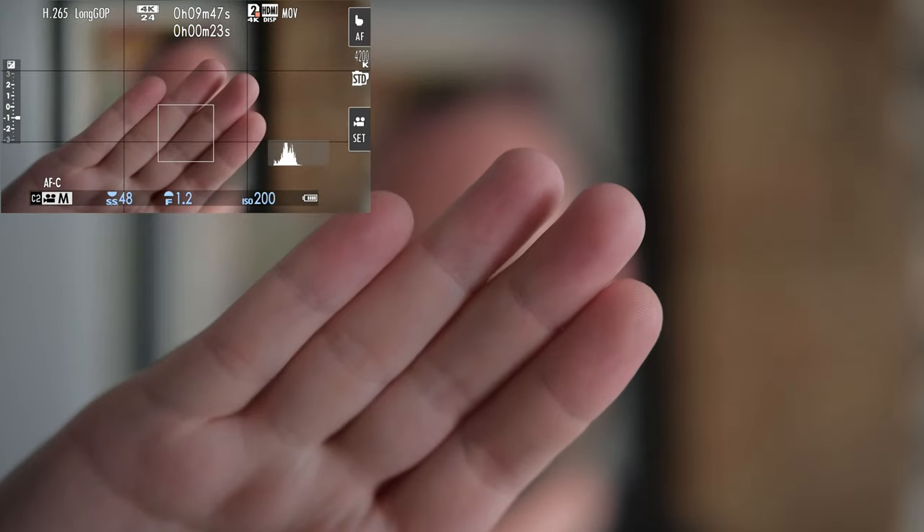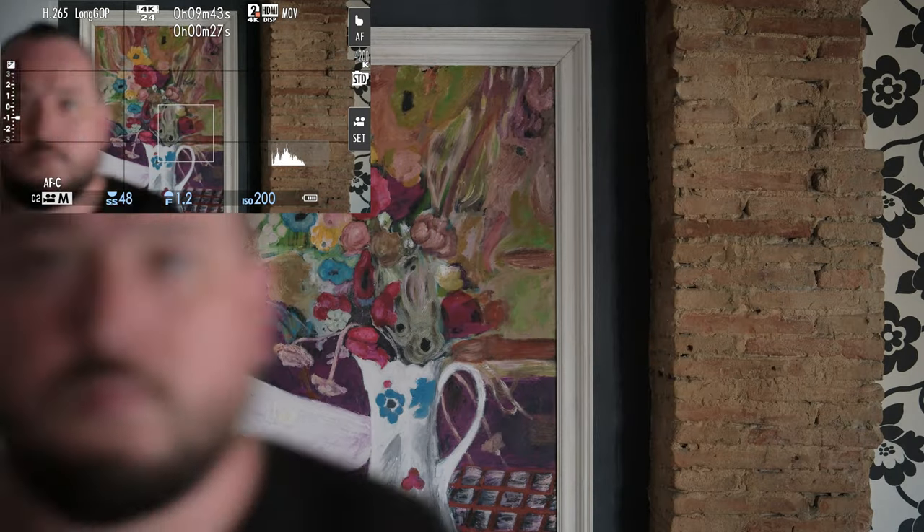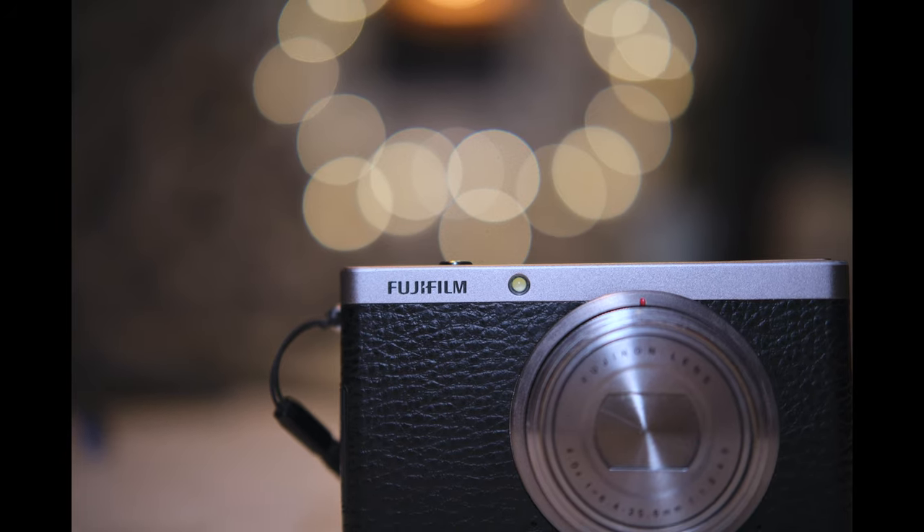With the right settings, you can achieve some smooth focus pulls. One more thing — this lens also has character. But how can it have character when it is so sharp and well-corrected? Well, it has swirly bokeh, a thing some people look for in vintage lenses.